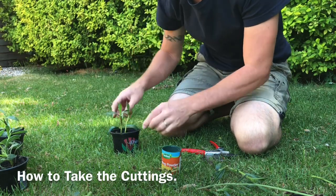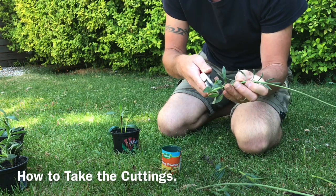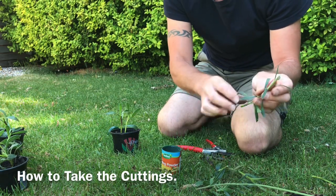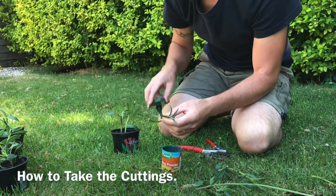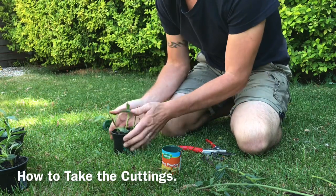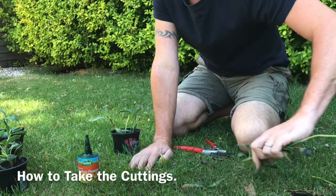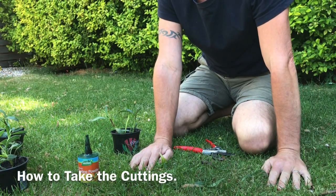These cuttings will take two to three weeks to root through. You want a stem that's fairly rigid at this stage of the season, and it will root quite readily. Once I've done this, I always put my cuttings in a shaded position - that way they're not going to get too much moisture evaporation and you'll find that the success rate is much better.